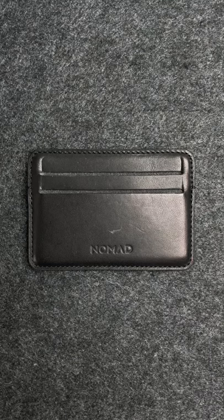This is our 60 second review of the Nomad Horeen Leather Card Wallet. For money, it'll cost you $70.